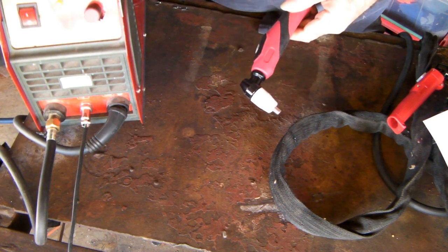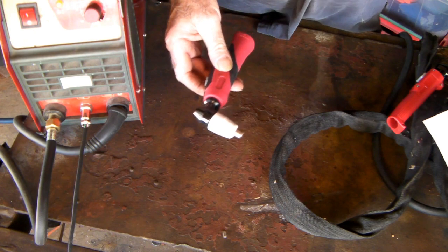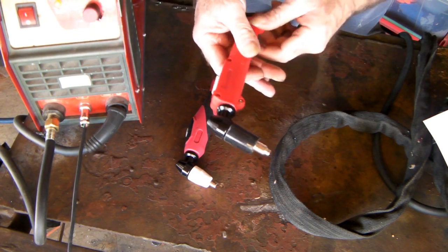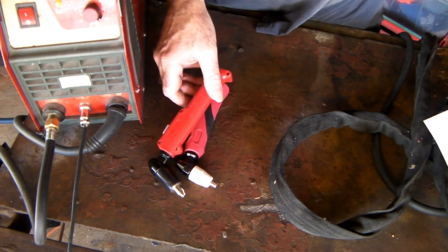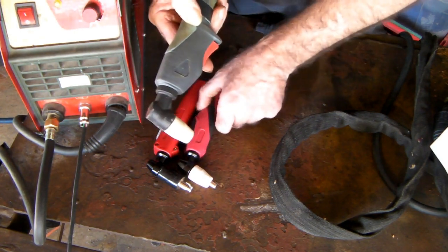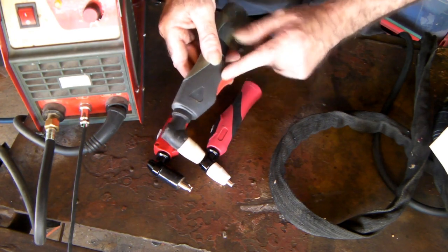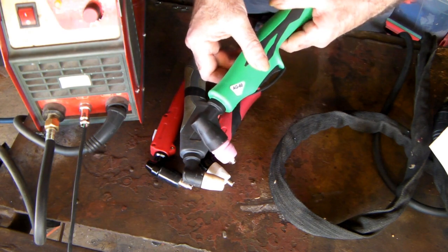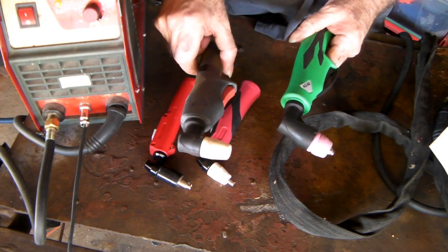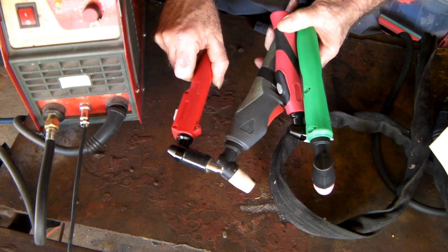So these are about the most common guns — torches, whatever you call them — with these Cut 40 and Cut 50 machines. You've got your PT-31, which we all know works with the Cut 40 or Cut 50. We've got an SG-51, which also works on this machine. We have a PT-31, which is basically the same as an LG-40 — just a different name for different countries. We have an AG-60, which you can also use, but those are rated at 60 amps, whereas the PT-31 is a 40-amp torch, the LG-40 is a 40-amp torch, and the SG-51 is a 50-amp torch.